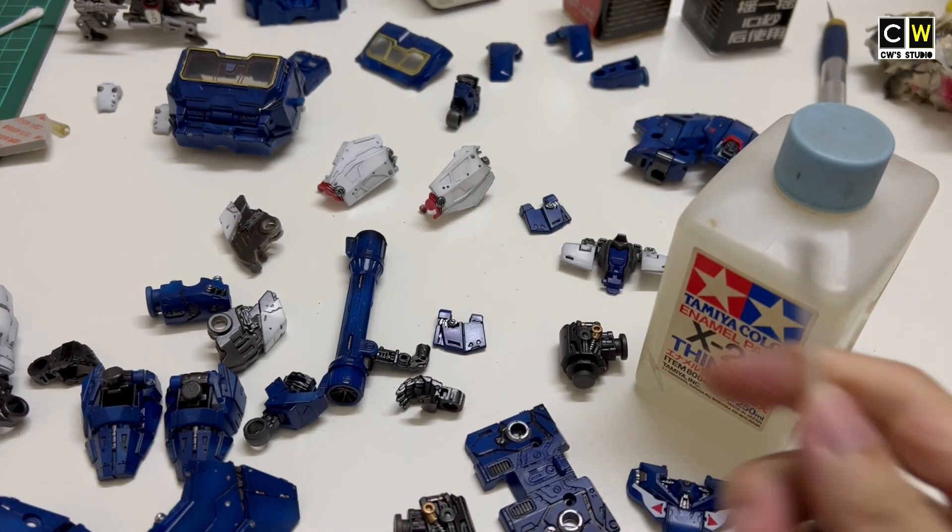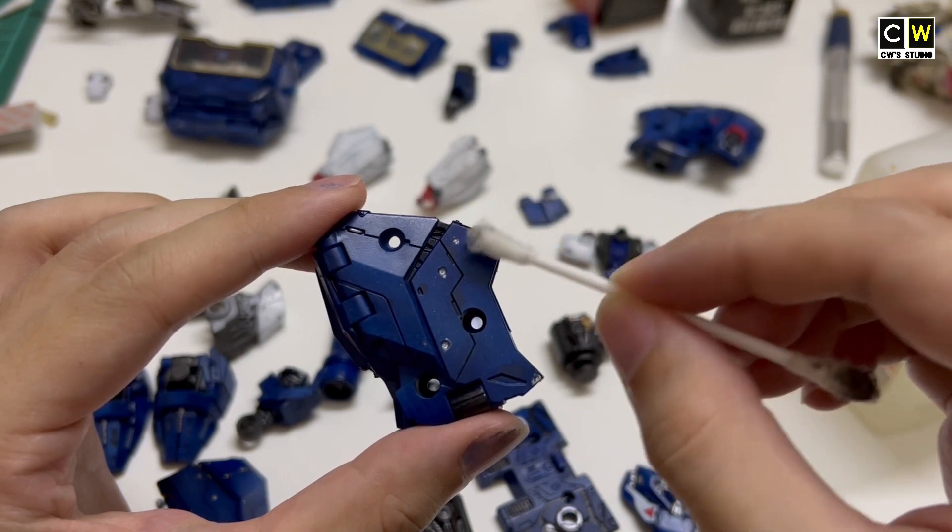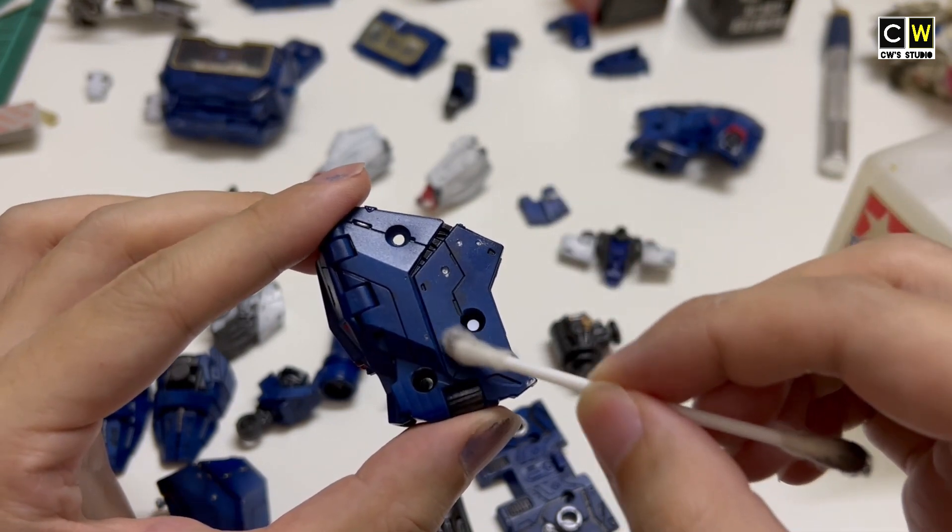One of the benefits of panel lining is you can use enamel thinner to clean up the areas where you went over the lines without damaging the surface.